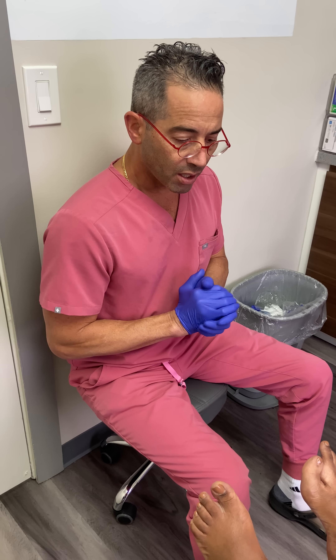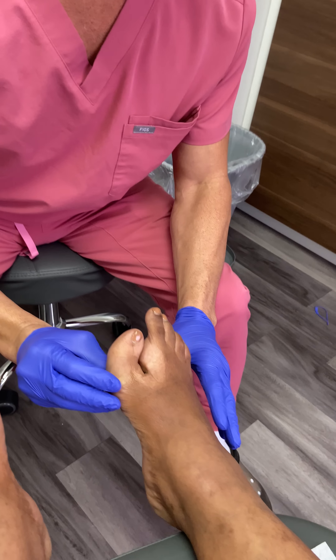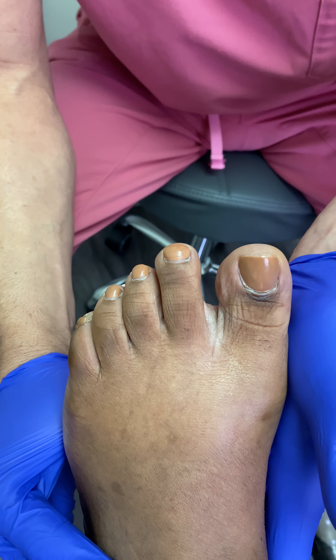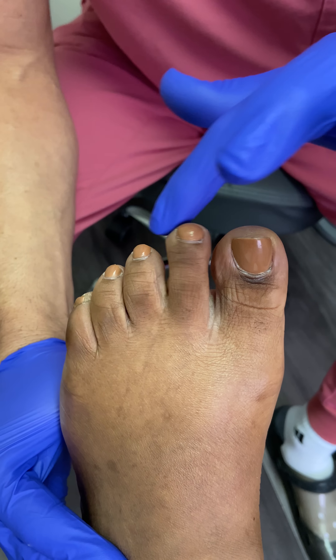Let's just take a look here. So at first glance, let's present the good foot. This is the beautiful foot, right? There it is. The big toe straight, beautiful parabola.